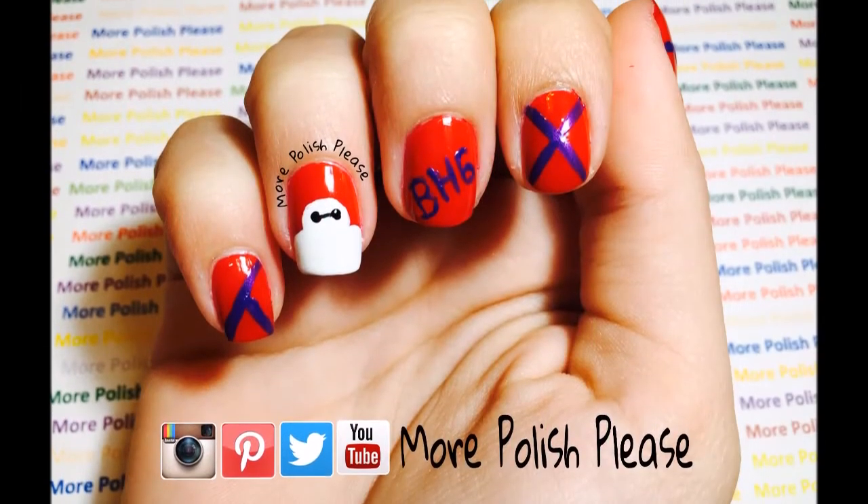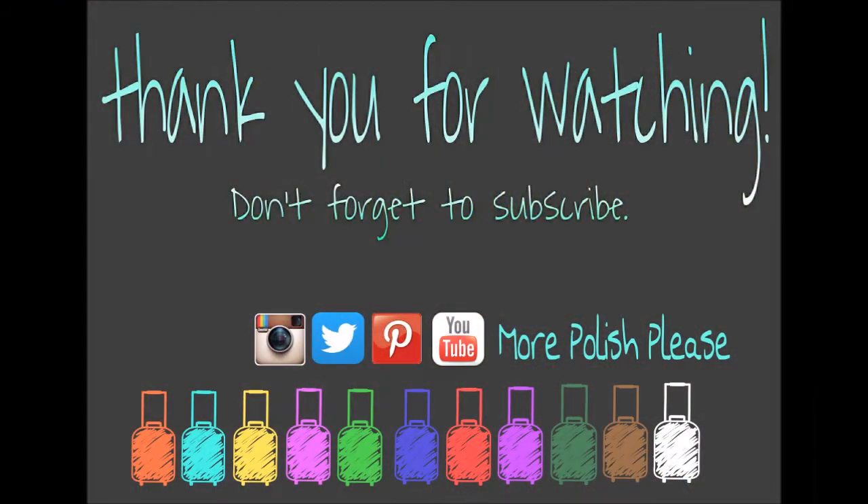And you're all done. Thank you for watching. I hope you enjoyed the design. For more, you can check out my Instagram and subscribe to my channel.